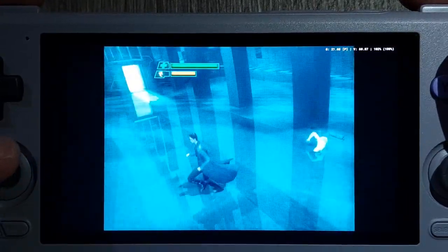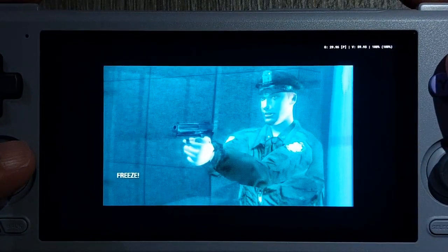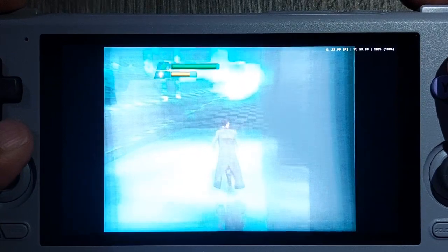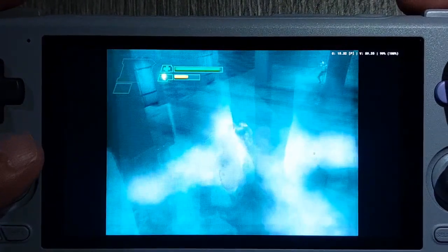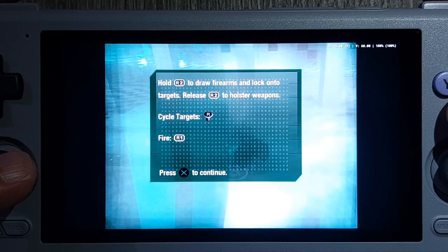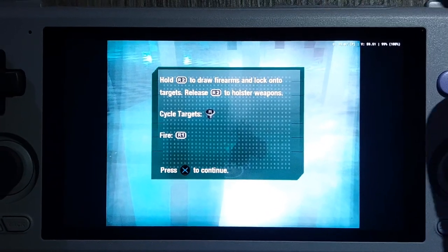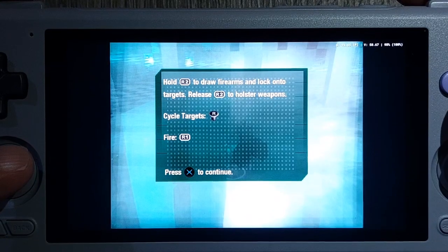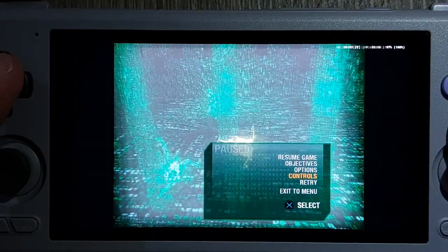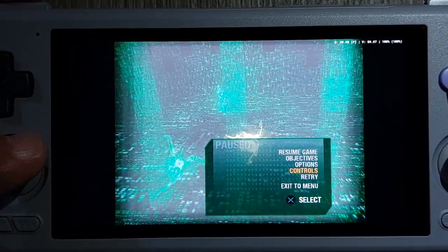Just consider it like a Matrix effect. It's very inconsistent — right now I'm at 15 frames per second, moves up to 30 frames. The important thing is it's still 100% game speed. The game asks you to hold R2 to draw firearms and fire with R1 — I hate games that ask you to use two shoulder buttons at once. I need to change the target lock to Toggle.